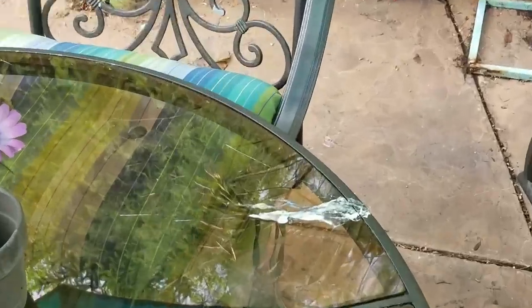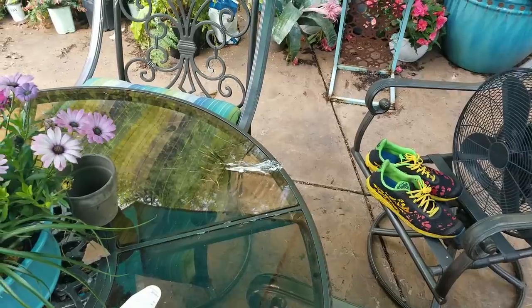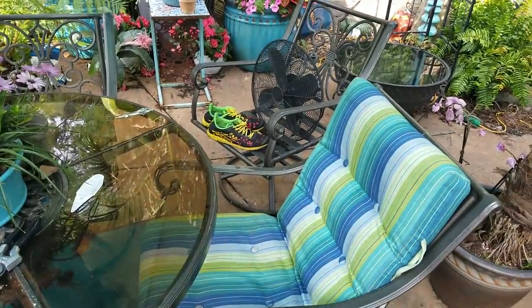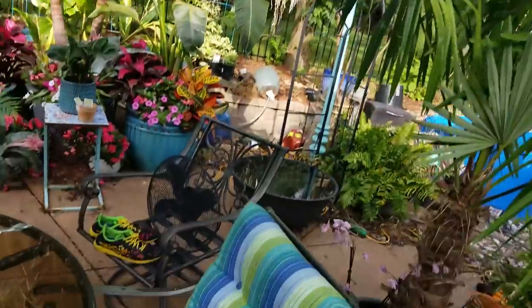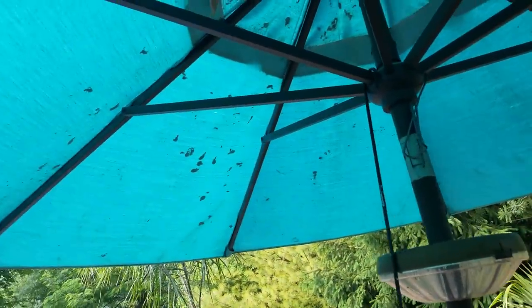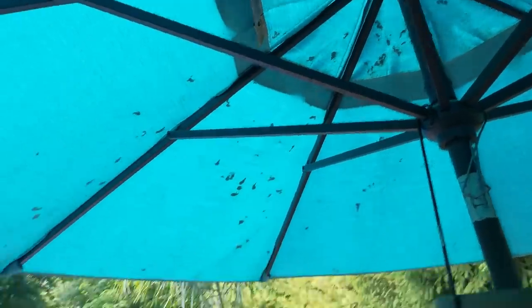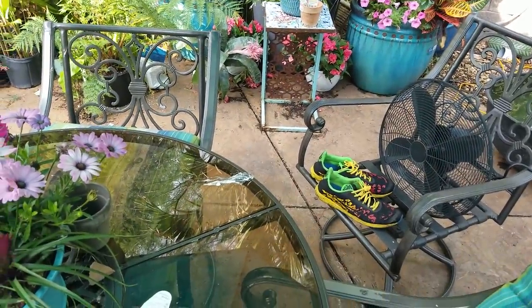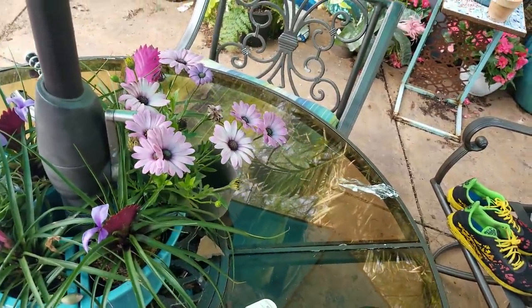Those dang grackle birds are so gross. This windmill palm here adds a little bit of extra protection because when I'm sitting at the table, the birds fly overhead and they poop — like they throw the poop at me. I can't stand them. Look at the umbrella — I just rotated it. This side was clear and was over there; this is the part that had been above my head for a week. I think they're aiming for me. I'm giving the birds way too much credit.